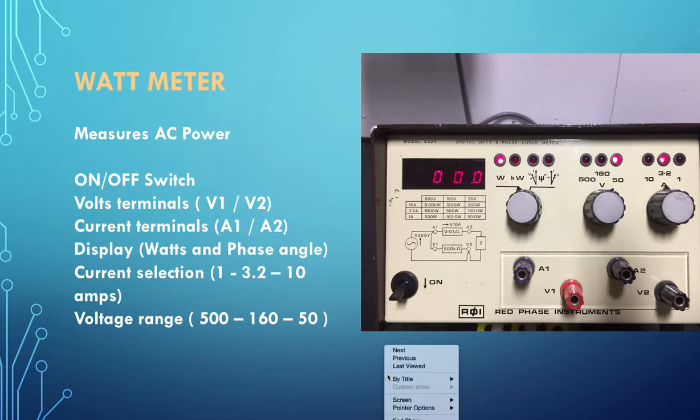The next meter we need to look at is the power meter. It has an on/off switch. A power meter has two elements: a voltage set of elements and a current element - basically it's a voltmeter and an ammeter in one instrument, which can multiply both together and tell you the power factor as well as the power itself. The voltage terminals V1 and V2 are in red and black on the bottom of the instrument and need to be connected in parallel. A1 and A2 are the current terminals in purple and need to be connected in series. The display will show in watts.